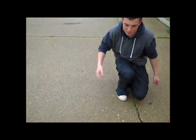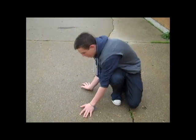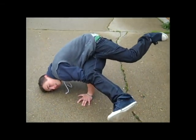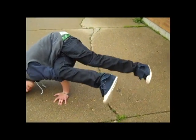So you just go with your arms here and here, and then lean on this side. And the baby freeze — you can do this, you can do this.